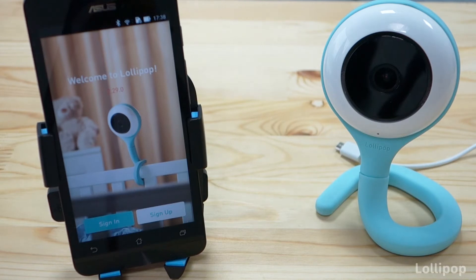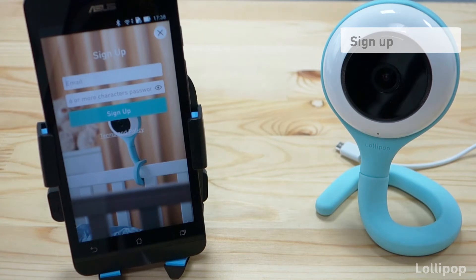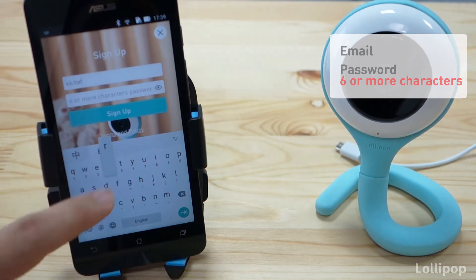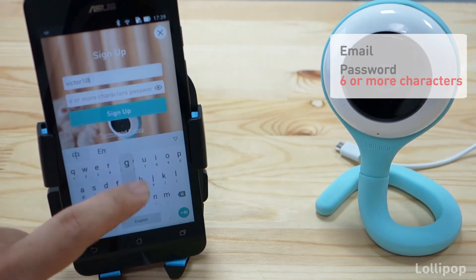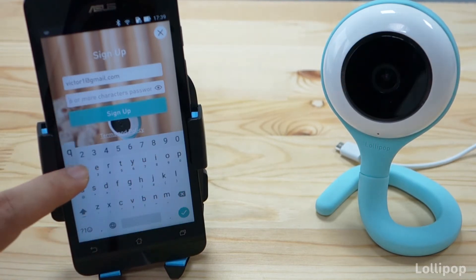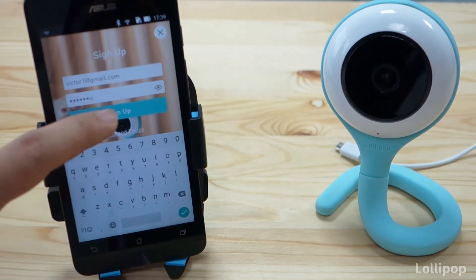In order to set up a new camera, we need to sign up first. Press sign up. You will need an email and a six or more characters password. Let's input our email, then select the password, and press sign up.